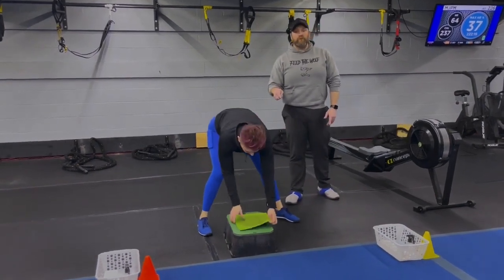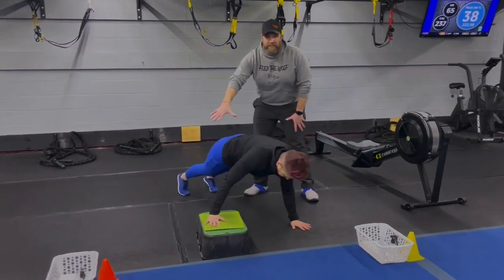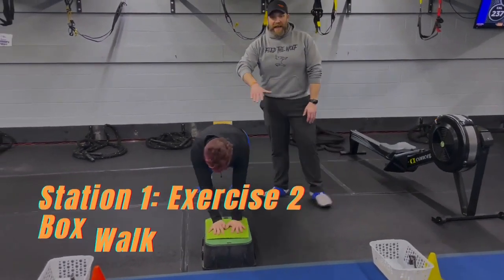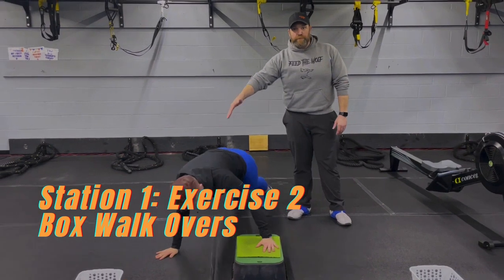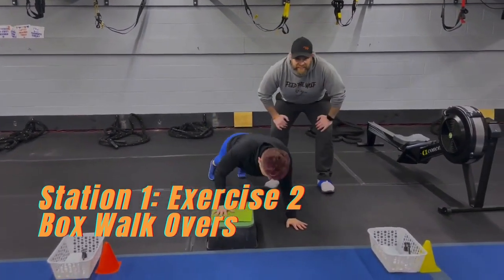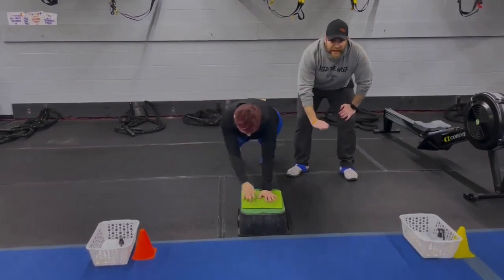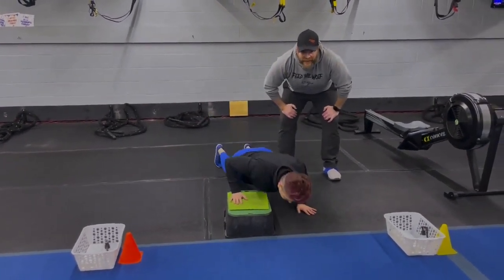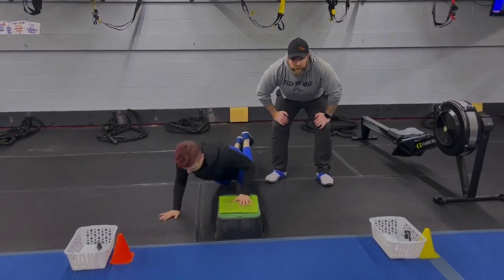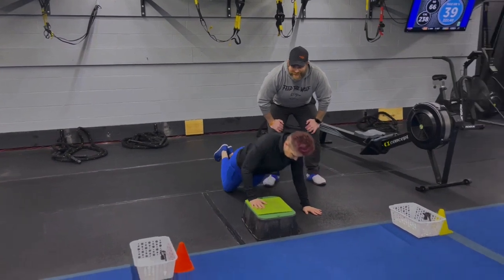The second exercise here is our box walkover. Push-up plank position. Marie's going to step out to the side with one arm and then back up and over, coming back to the center and then switching sides. If you want to, you can add that single arm push-up in here — squeeze that shoulder, push that box into the floor to drive back up. You can also work from your knees or just hold a plank at any point if you need to.